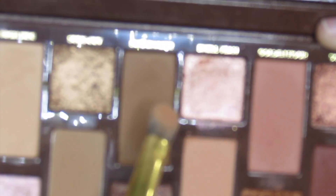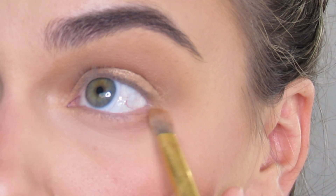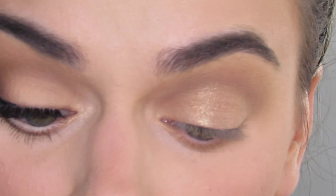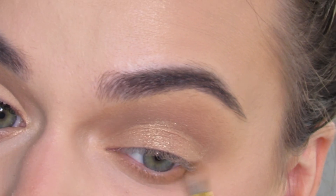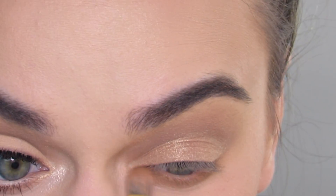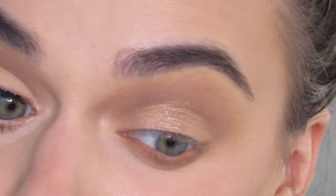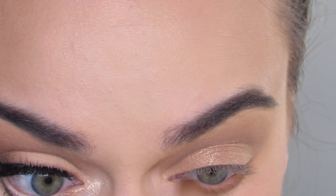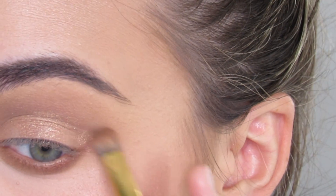I'm then going to take a flat, short shader brush — this is another Luna Magic brush — and go in with the shade Sun Chaser. I'm going to apply that to my bottom lash line, making sure it's nice and smoked out and then connecting it up here.